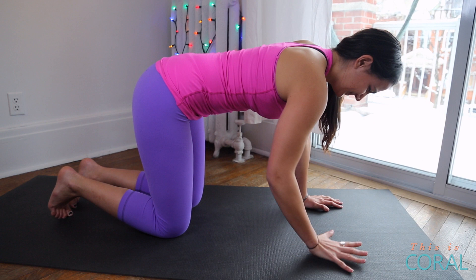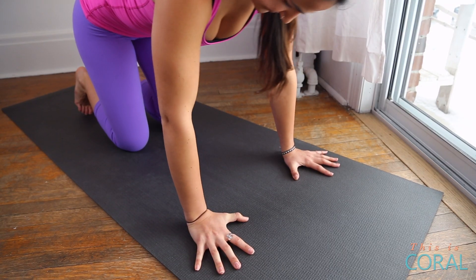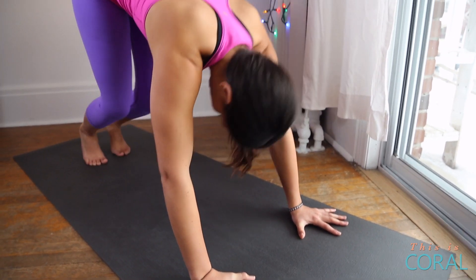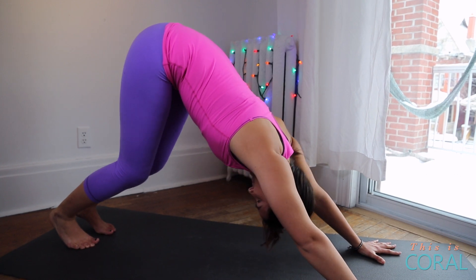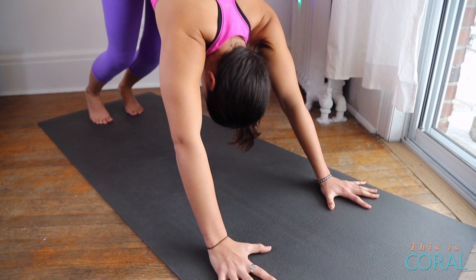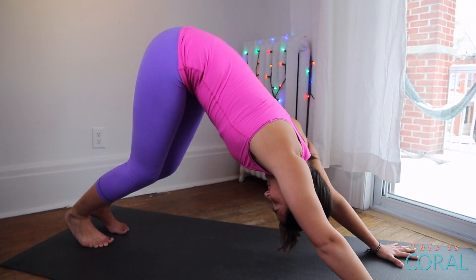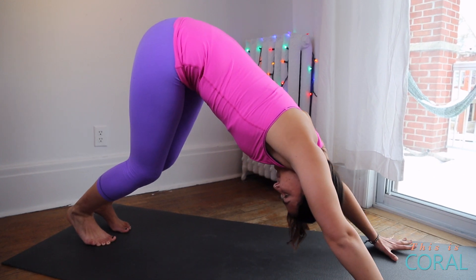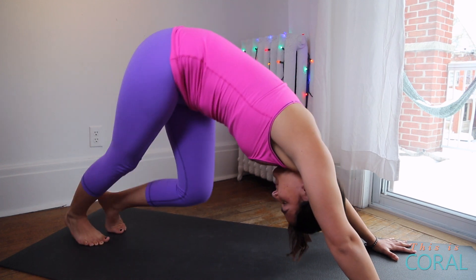Now that we've warmed up your core, we'll transition to downward facing dog. To move from table position into downward facing dog, root your hands into the floor and spread your fingers out nice and wide. Then slowly start to shift your hips back and then up. Don't worry if you need to bend your knees — we're trying to create a straight line from your fingertips all the way up to your hips. This will help to start to warm up your hamstrings. You can feel free to walk your dog, bending one knee at a time and shifting your hips around a little bit, just to warm up your body.